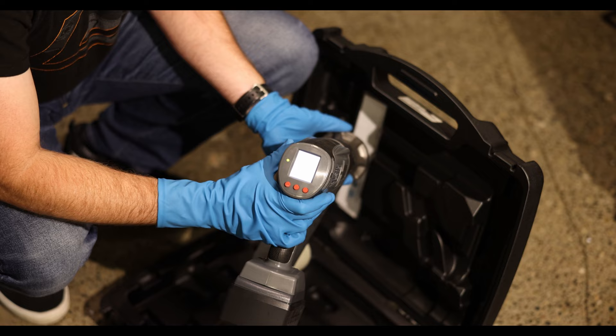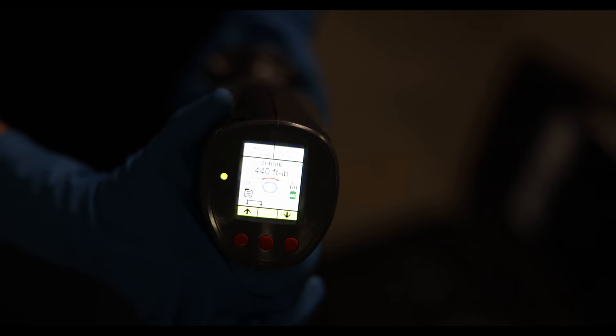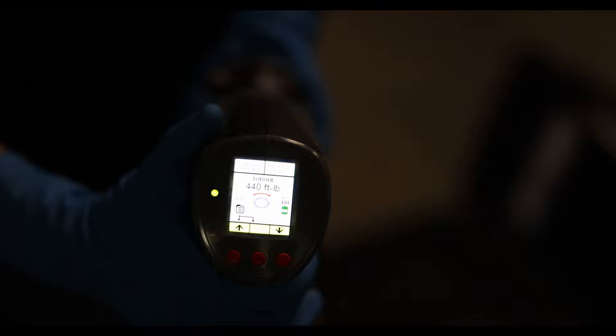To turn it on, push the button on the back. It's crazy - it's like a computer, you can hear the gun boot up. This one is preset to the Porsche spec, 440 foot-pounds. Flip the switch on the bottom to tighten, and you can see right here the torque spec it is set to: 440 foot-pounds, 600 Newton meters for the center lock wheel.